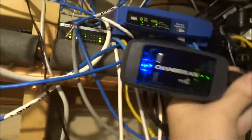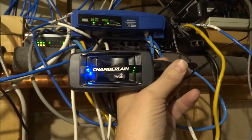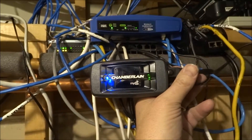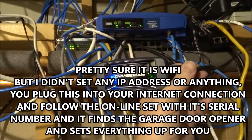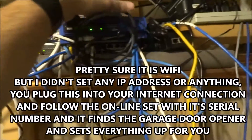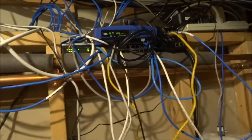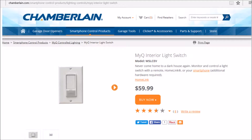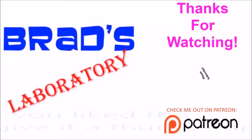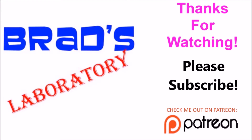This little box is the Chamberlain MyQ Wi-Fi gateway — it somehow talks to the garage door opener. I can't quite figure out from the documentation whether it's communicating over Wi-Fi, Zigbee, or some other protocol, but it plugs in down here and wirelessly talks to the garage door opener. I'm also thinking about buying a Wi-Fi light switch for the front porch lighting. Thanks for watching — please subscribe, and if you liked the video give me a thumbs up. I'm also on Patreon.